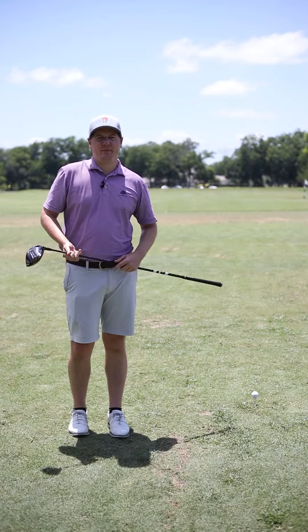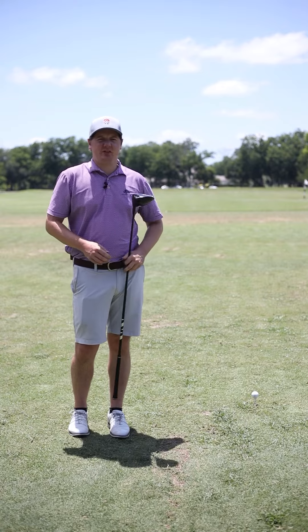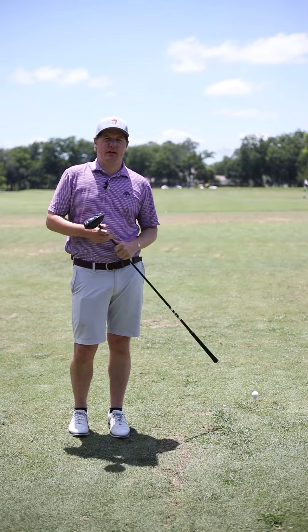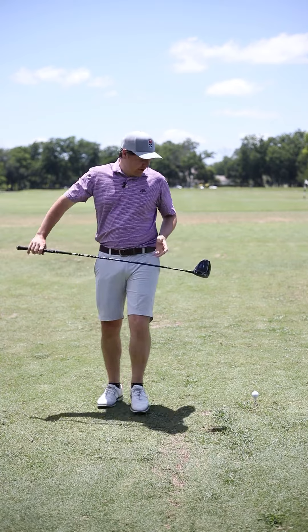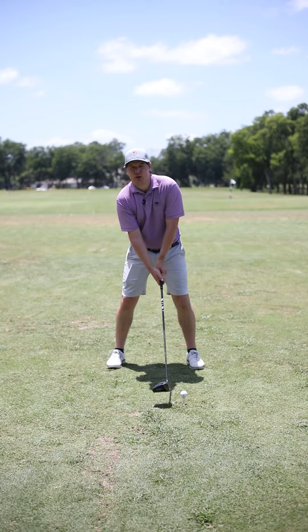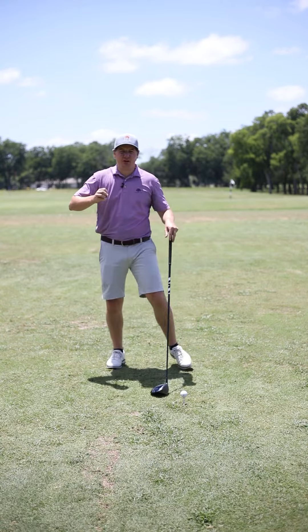My name is Jamie Fraser, I'm the director of the Academy at Sutton Golf Academy. I want to talk today about having options off the tee with your driver. I've got my Callaway Paradigm here. I have two options off the tee — normally when I set up for driver I'm going to have that ball position inside the left heel, tee it fairly high, half a ball above the driver head, with a little bit of spine tilt. For me, that's my full send shot.